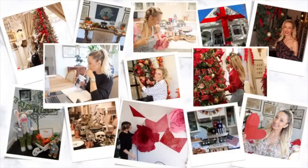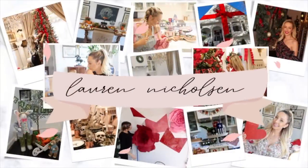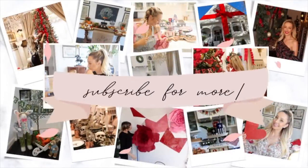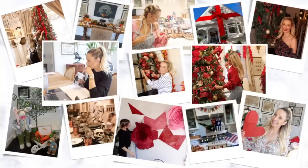Hey there and welcome back to my channel. I am so excited to share our new living room with you guys. You've been seeing a lot of this on my Instagram, but today I'm going to reveal it and we're going to decorate it together. If you're new here, my name is Laura Nicholson. I love to do all things homemaking, cooking, cleaning, decorating, and DIYs — I would love it if you would subscribe. And if you are returning, it is so great to see you. Let's start making this house a home.